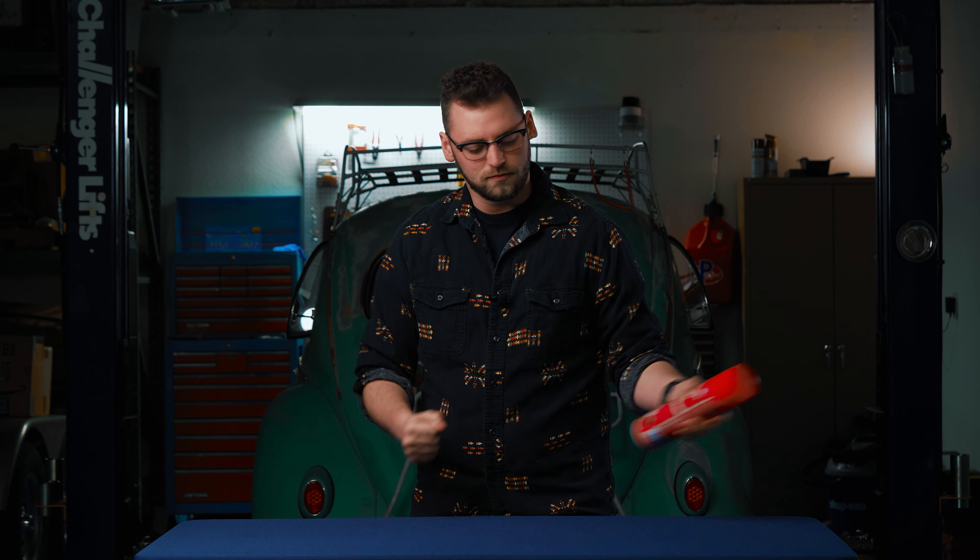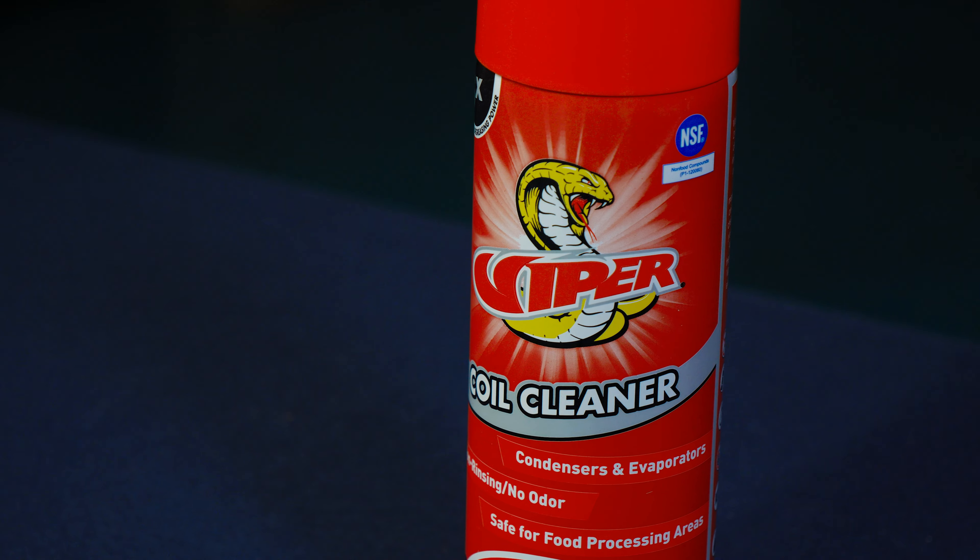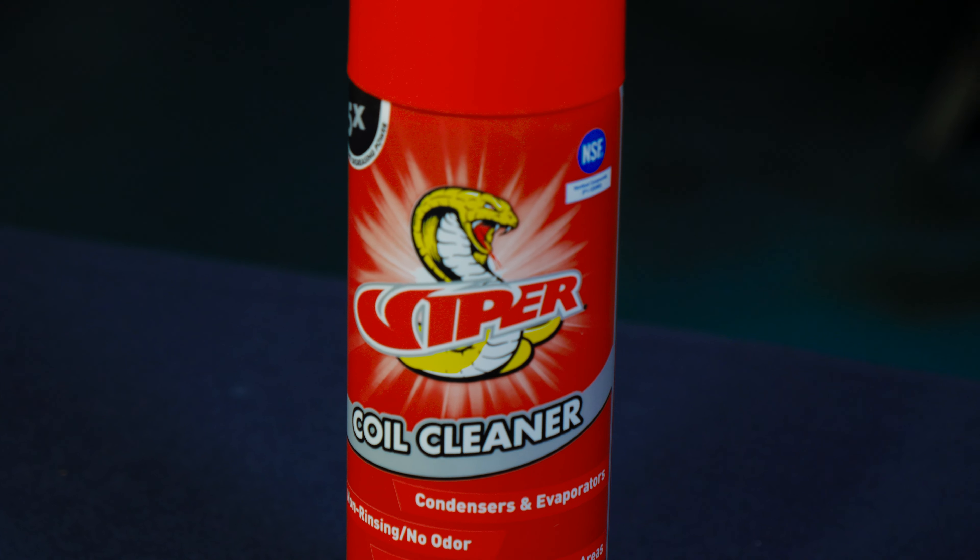From the days of lugging around a big old foam gun, you can get that foam gun experience in a can, which is really awesome. This is 18 ounces of just pure perfection, which makes it a lot easier on the job site.